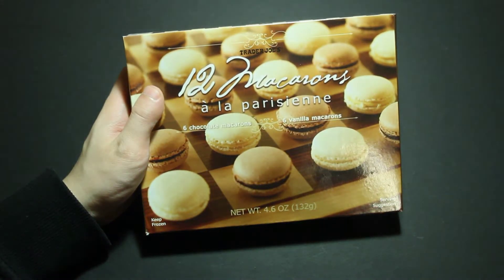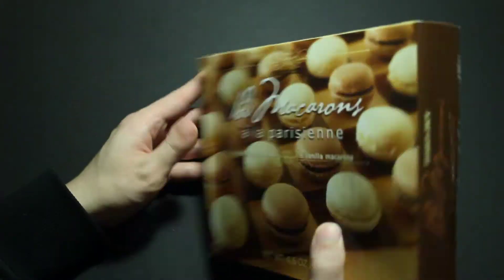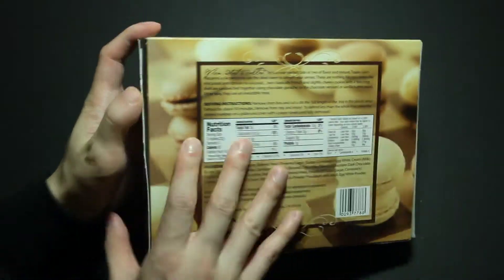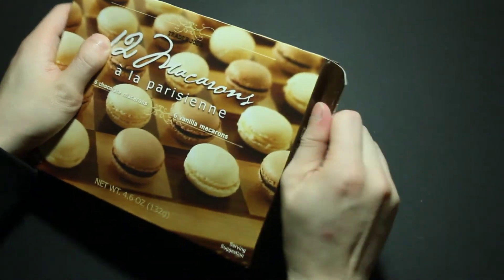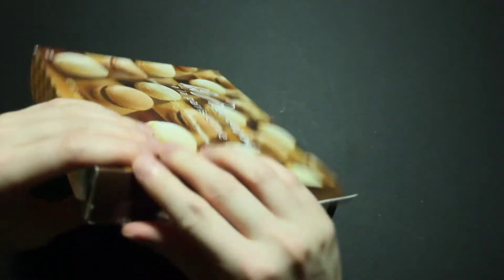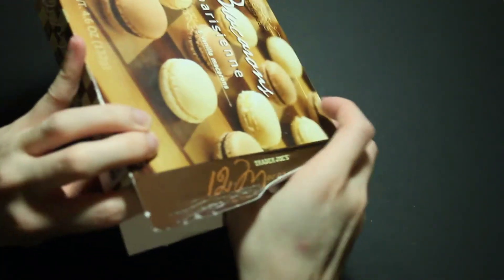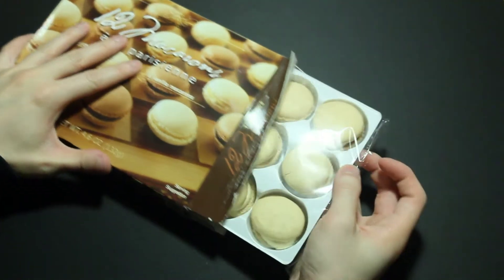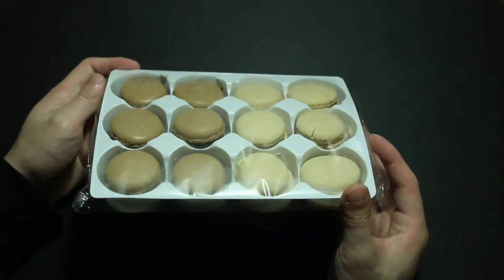Macarons from Trader Joe's — 6 chocolates and 6 vanillas. On the back it says it needs to be defrosted for 30 minutes, so let us take them out. I'll show you what's inside. I'll see you guys in 30 minutes.